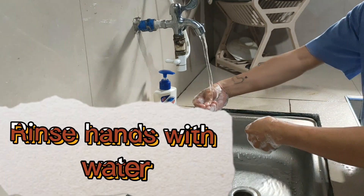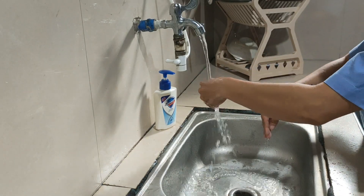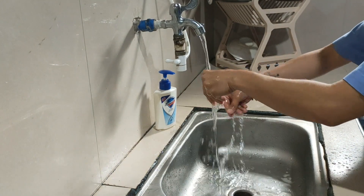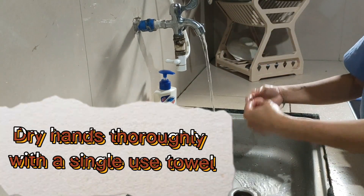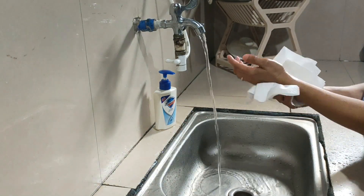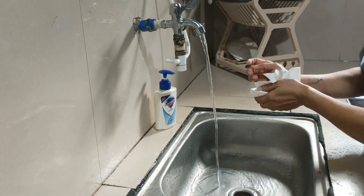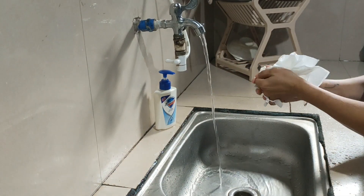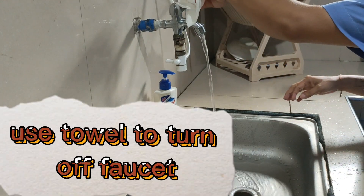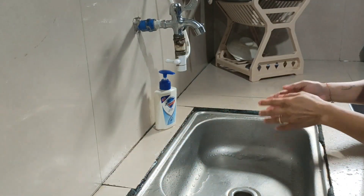Rinse hands with water. Dry hands thoroughly with a single-use towel. Use the towel to turn off the tap. Your hands are now safe.